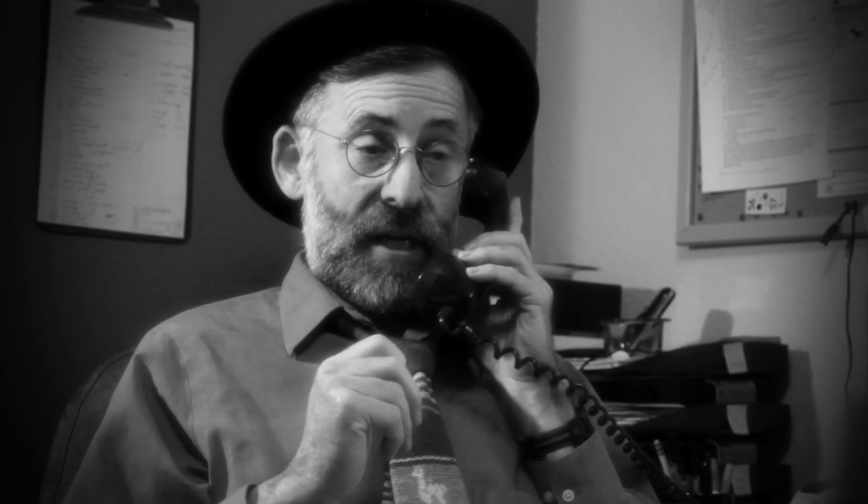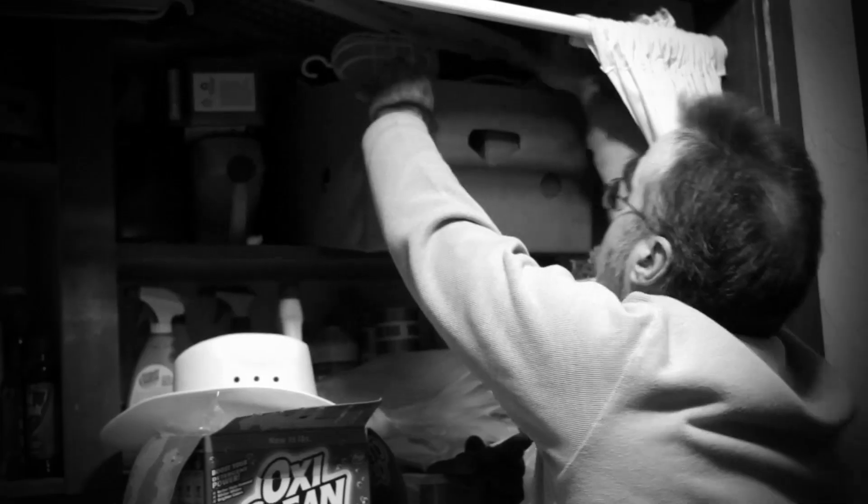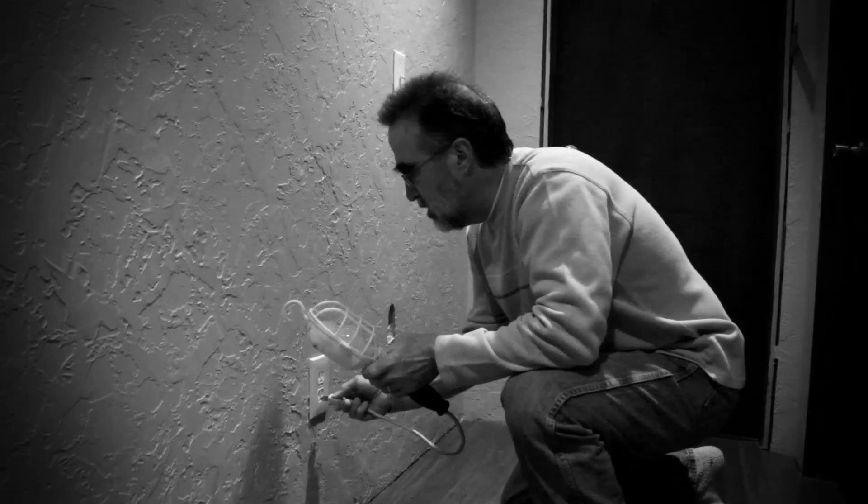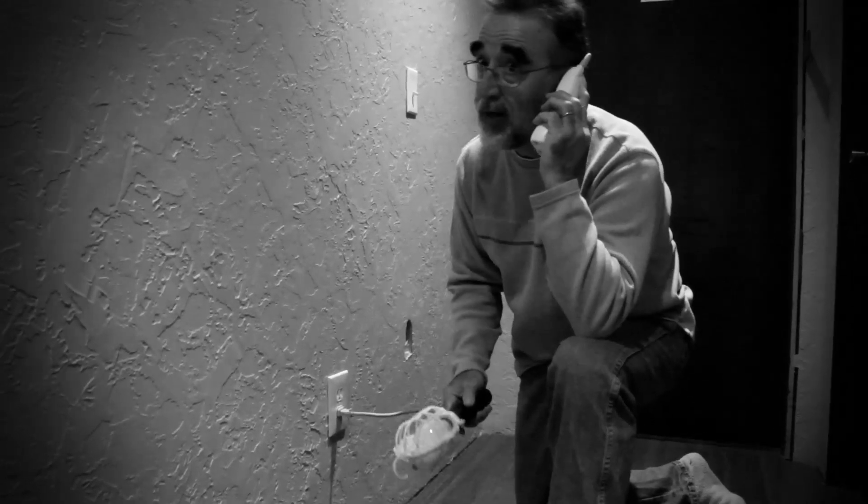I said he probably had a poor connection somewhere along that circuit. To find it, we'd try the jiggle method — the idea being to disturb a poor connection back into working for a moment. I told him to find a table lamp, turn it on, then unplug it so it would work the instant he plugged it into a good outlet, but to plug it into one of the bad outlets. I also noted an old-style bulb is better than a fluorescent for this.